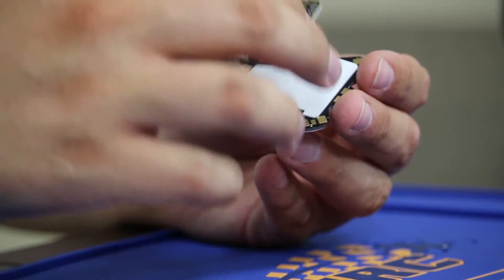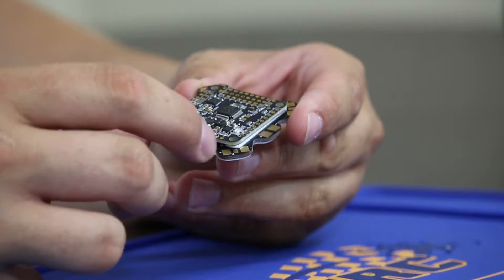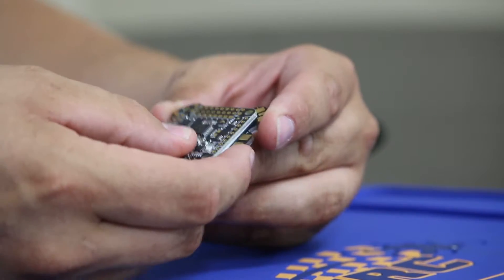We're going to take this and slide it on just like that. Now the pins are poking through just a little bit.